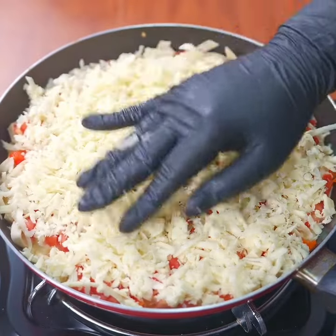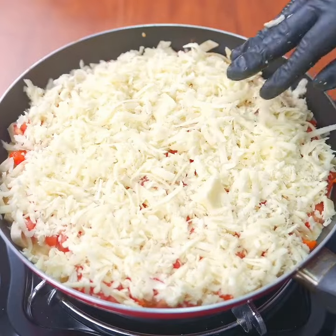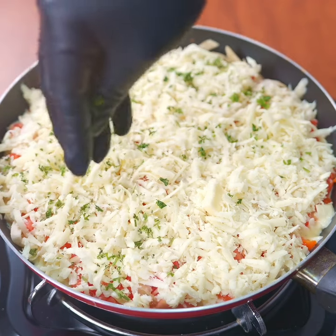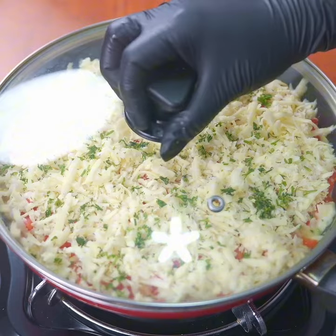Sprinkle some finely chopped parsley on top, cover the skillet, and cook over low heat. After the time is up, your recipe will be ready.